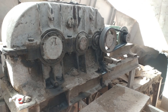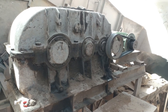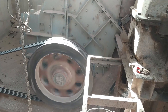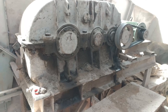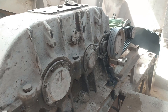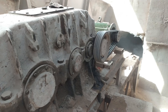Bismillah Rahman Rahim. Assalamu Alaikum friends. In this video we will see how to replace the bearing of a gearbox. We have a gearbox which has four stages, and this gearbox is attached or coupled with the apron conveyor of a crusher.